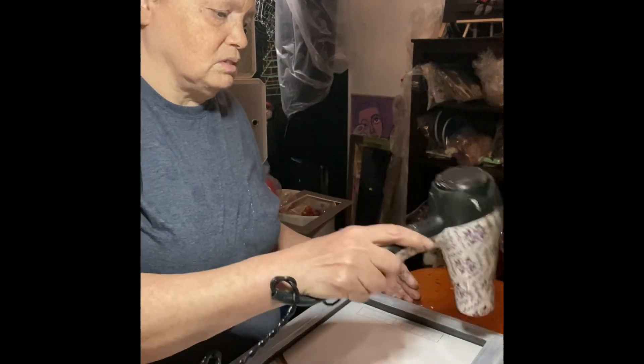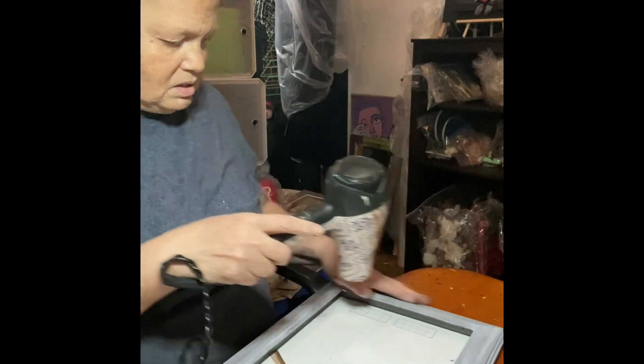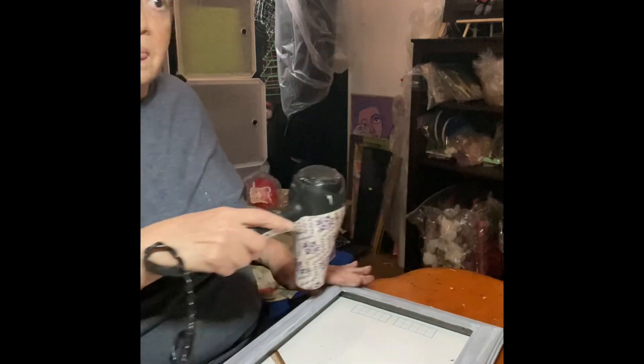That's my handy dandy blower - I've had it for years. That's how I dry all my projects when I have to use paint.